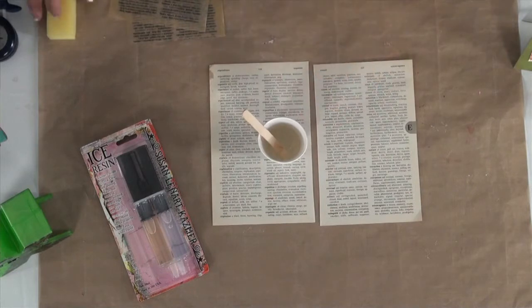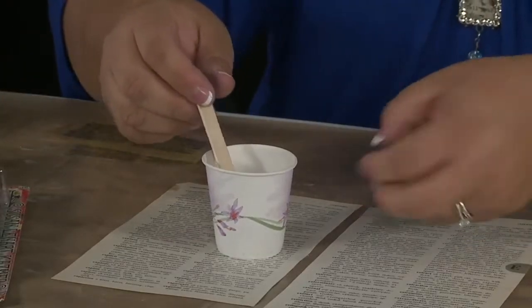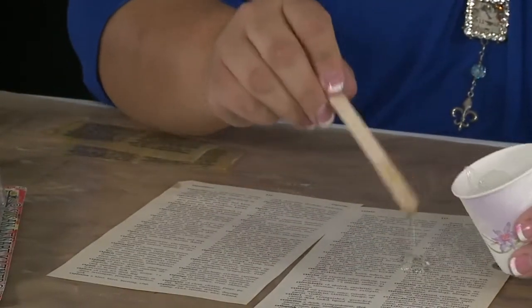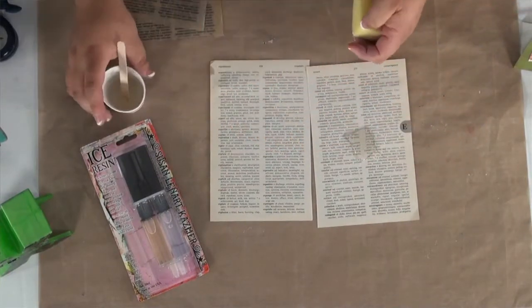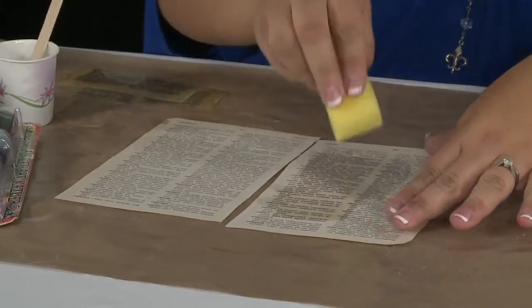Once your resin is mixed, you're going to take a little sponge and use that to apply the resin to the paper. It's a good idea to get your sponge wet a little bit — that helps with applying the resin. I'm just going to use my popsicle stick to put some resin onto the paper, and then use my sponge to spread it out across the paper.